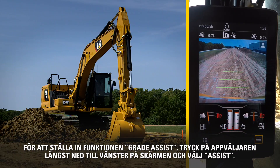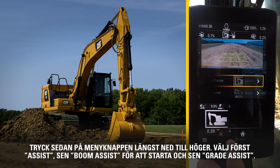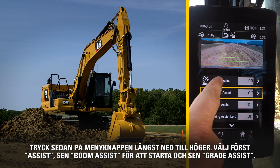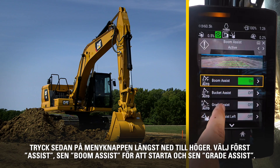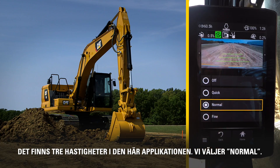In order to set the Grade Assist feature, press the App button in the lower left of the screen and select Assist. Then press the bottom right menu button, select Assist, Boom Assist to turn it on, and then Grade Assist. There are three grading speeds. In this application, we selected Normal mode.